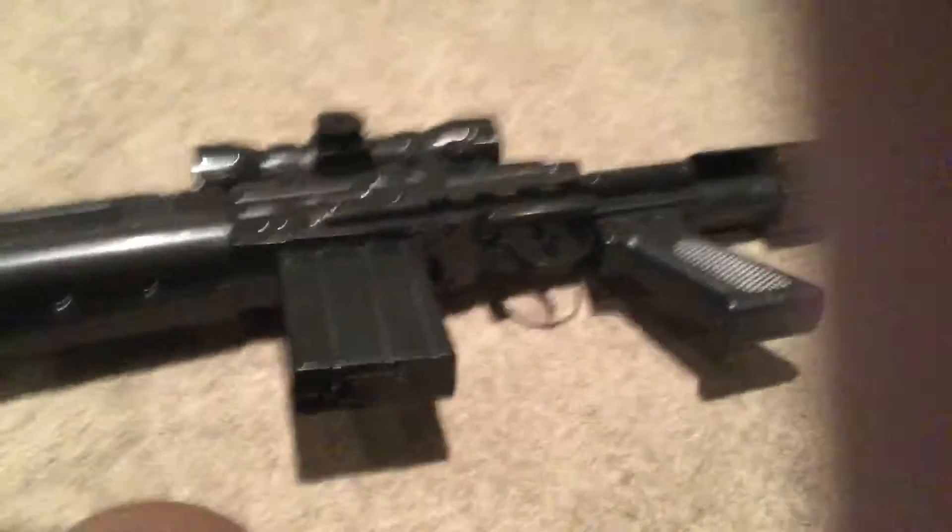It says here — it says "World Famous Gun Rare Edition." I'm not sure if this is rare or not.